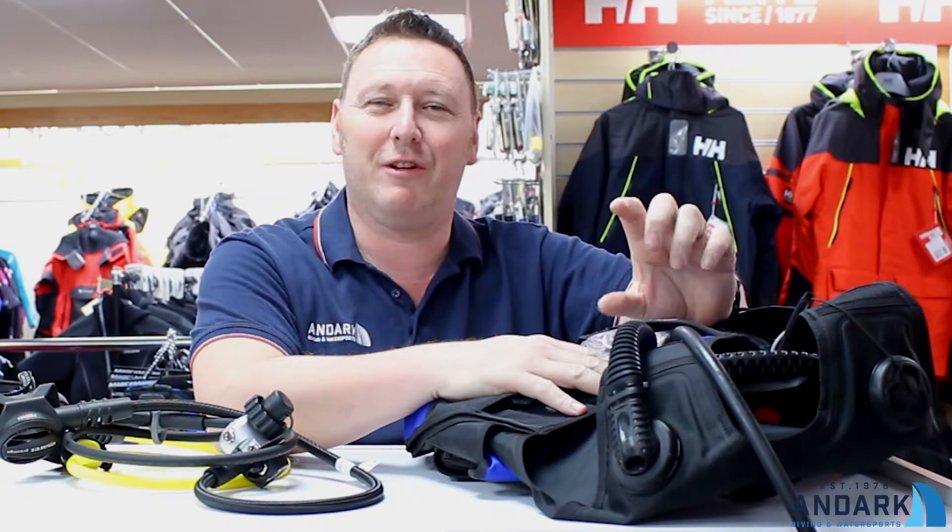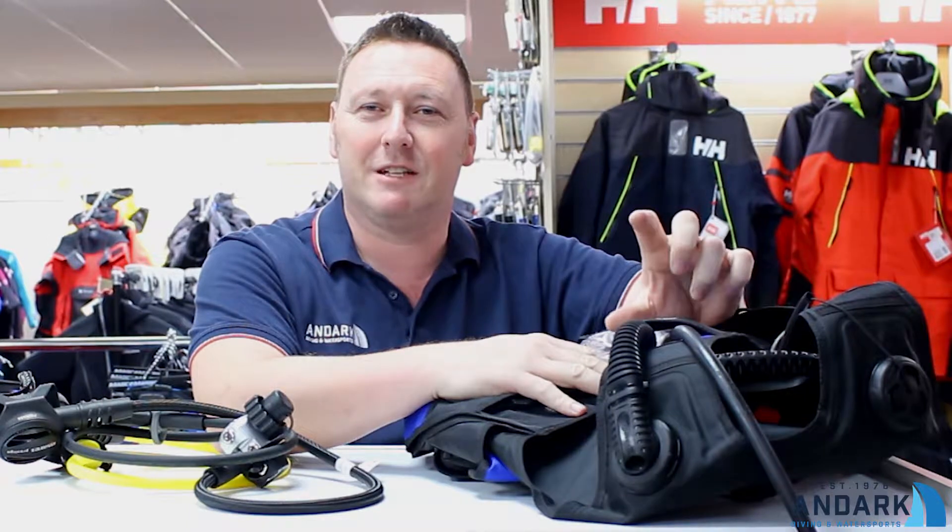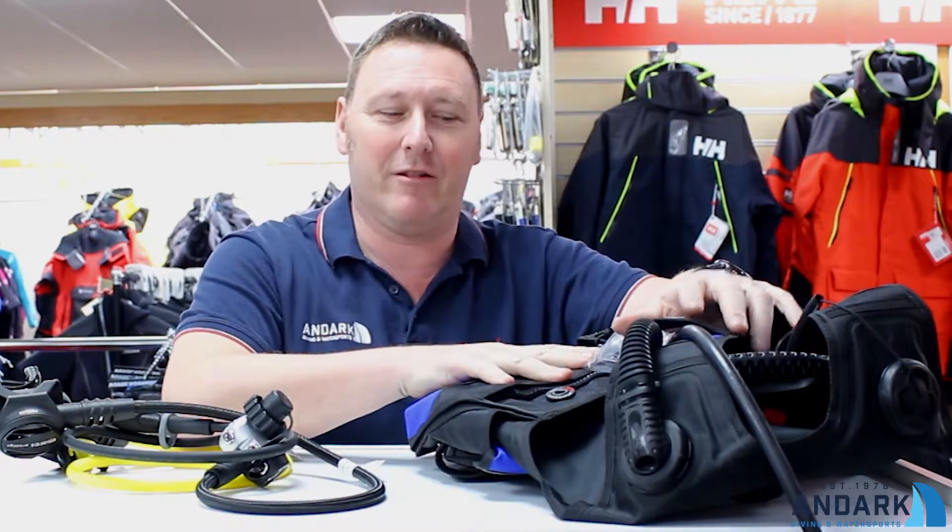Hi, it's me again. Just a few little snippets to talk about today. We're going to talk about the Prestige range of regs and BCD from Mares.